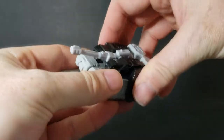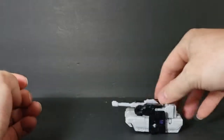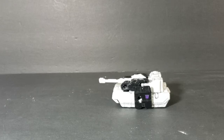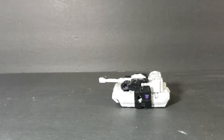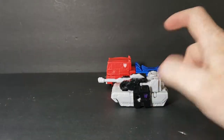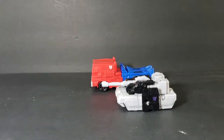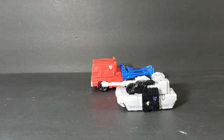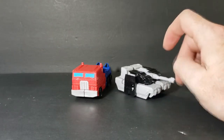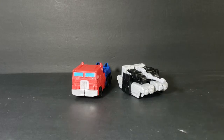Let's adjust that a bit — there we go. The treads do not move and there are no wheels on the bottom or anything. Let's do a size comparison between Megatron's tank mode and Optimus Prime's truck mode. In robot mode Megatron is a little bit bigger than Optimus, but in vehicle mode Optimus is obviously bigger than Megatron. I don't know if I agree with that — I think Megatron as a tank should be larger, massive and intimidating.